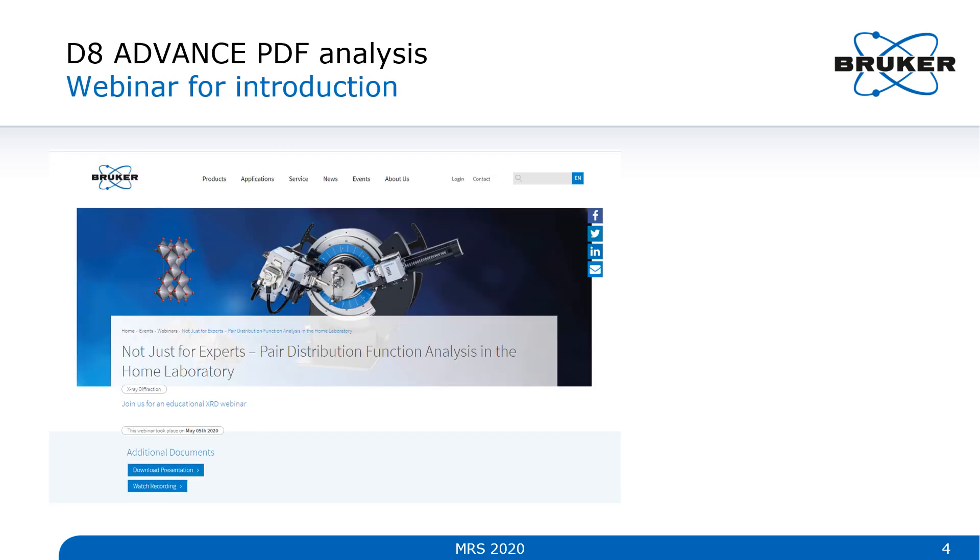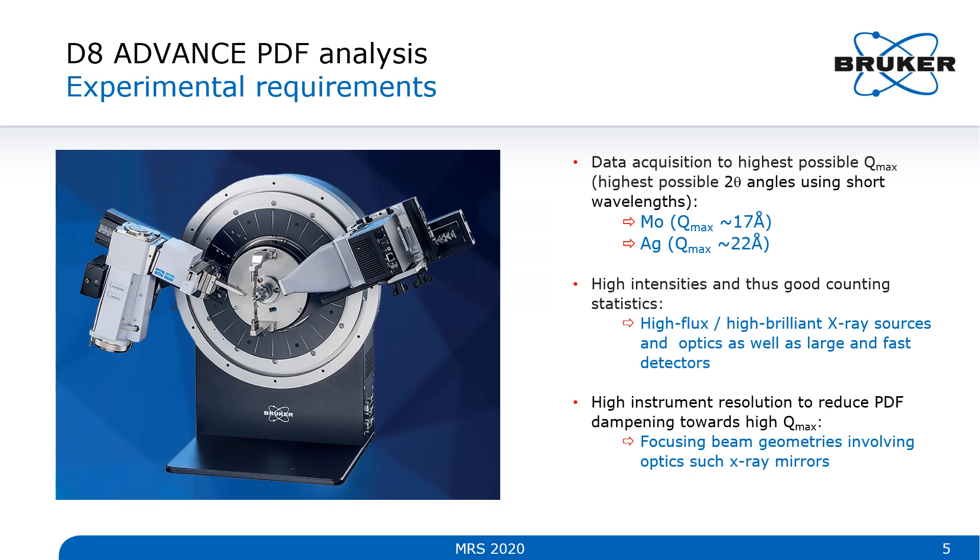Starting with PDF analysis — the background on this technique is a little beyond the scope of this presentation, but I'd point you towards our excellent webinar on this topic at bruker.com. Some important experimental requirements are shown here. First, data acquisition to the highest possible Q — that means getting out to the highest possible 2-theta angle while using the shortest wavelength possible, which for a lab system means using a molybdenum or silver anode tube. I want good intensities and counting statistics, which means a high-flux or high-brilliance tube, very good optics, and a large active area fast detector capable of detecting this radiation.